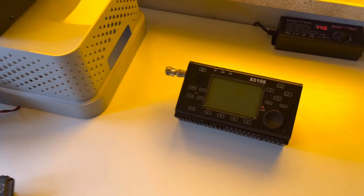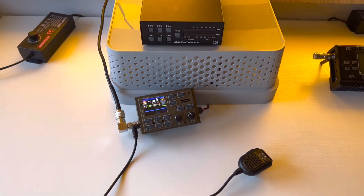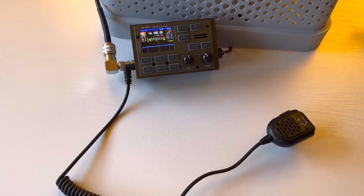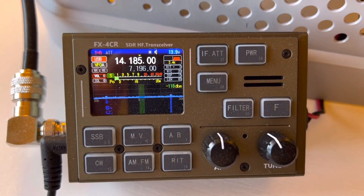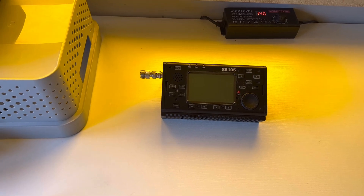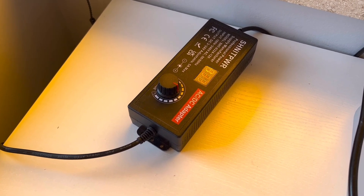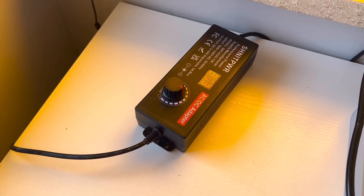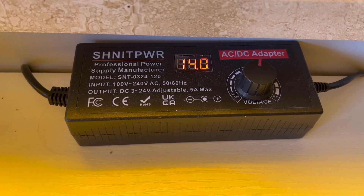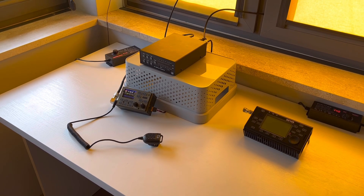Now that I have the antenna pretty well analyzed, I know I'm definitely going to use the 4-to-1 — I analyzed it with the Zygo 5105. Here's what we're going to be using: the LDG AT100 Pro 2 Auto Tuner when needed, and my FX4CR 20-watt transmitter. We'll do some 20 watts, maybe try some QRP if band conditions get better. I'm powering the ATU with one of these Schnit Power 5-amp adjustable voltage power packs, and another identical one powering the transceiver.